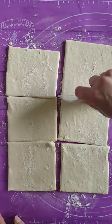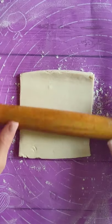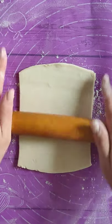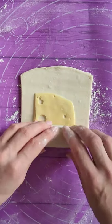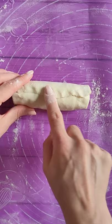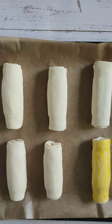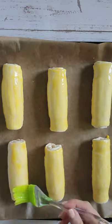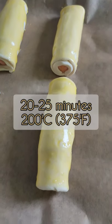Divide the dough into six pieces, roll out slightly, wrap the sausage with cheese and pinch the edge. Grease with the yolk and bake for about 20 minutes.